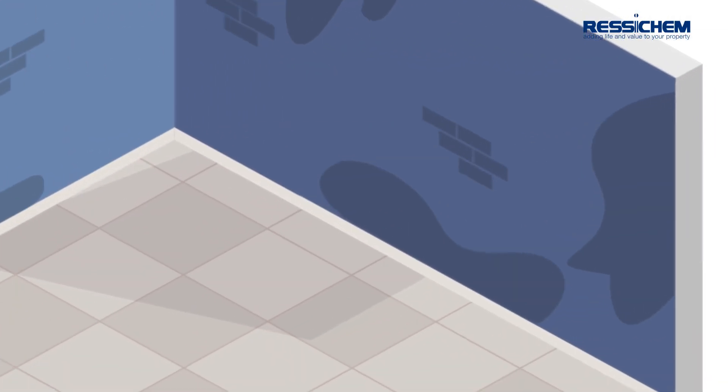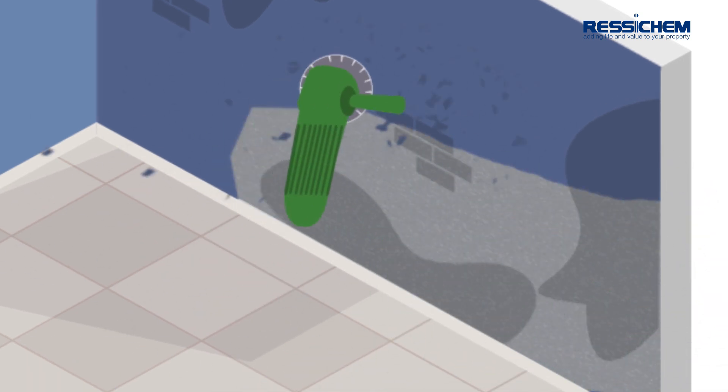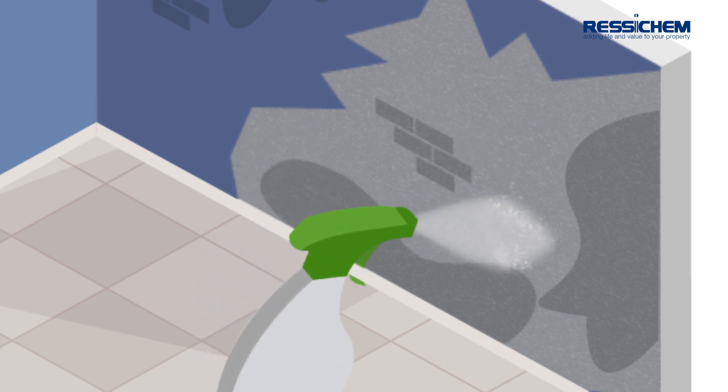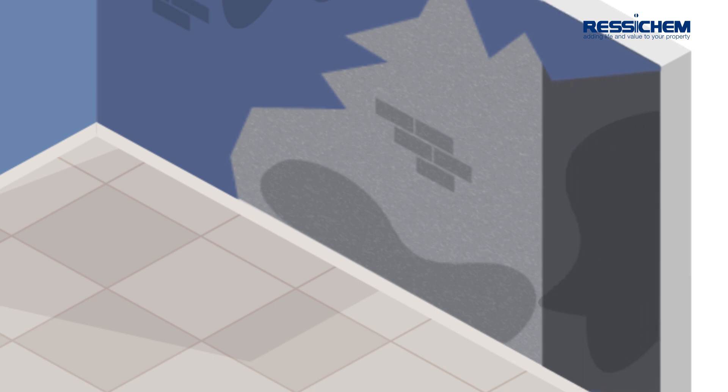First, preparation. Remove all paint, coatings, loose materials and any non-cement-based plaster from the concrete surface. Thoroughly wet the prepared substrate prior to application of WaterGuard Crysticoat 101. Preparation should extend at least 3 feet beyond any signs of leakage.